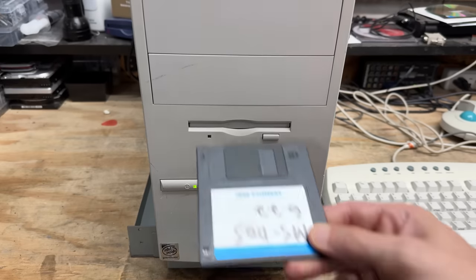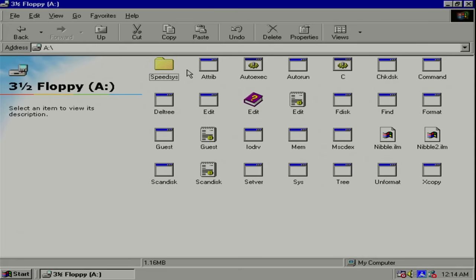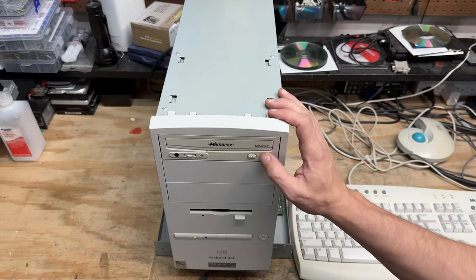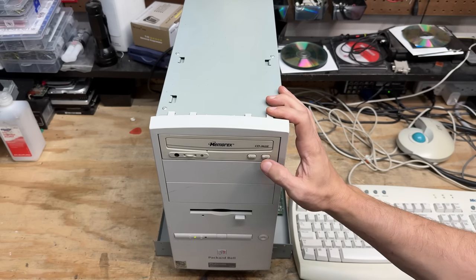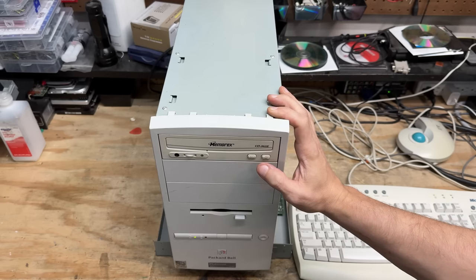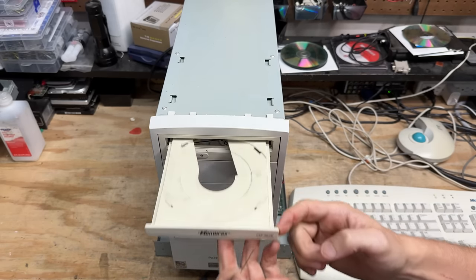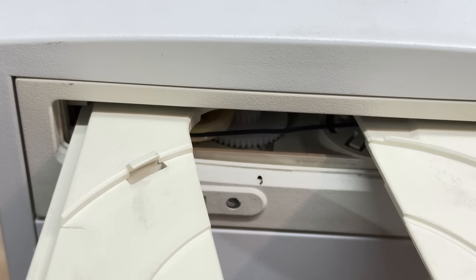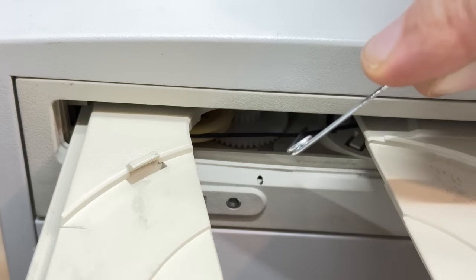Let's test that floppy drive out. And it works — sounds perfectly happy. How about the CD drive? It doesn't even try to open, which means it probably has a perished belt. Let's try to force it open. There's the belt — it does look like it's seen better days. Let's see if it tries to close. The motor is turning, so yeah, that belt is just too bad. Well, let's see if I have a replacement for it. Yeah, that thing has no traction — let's get that thing off.